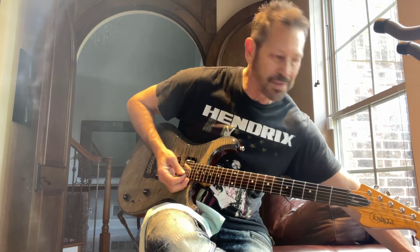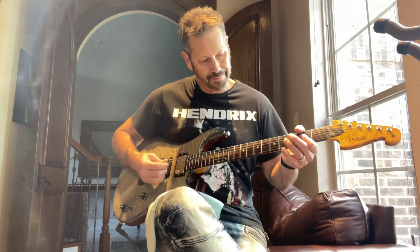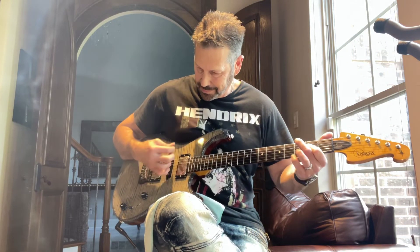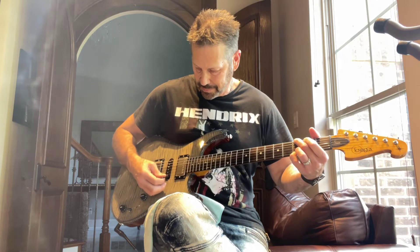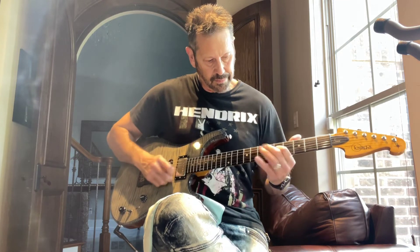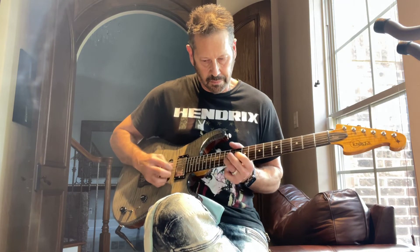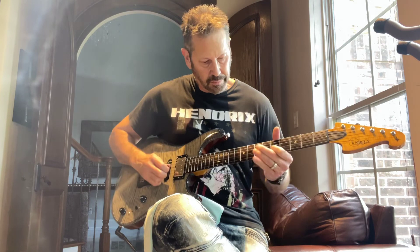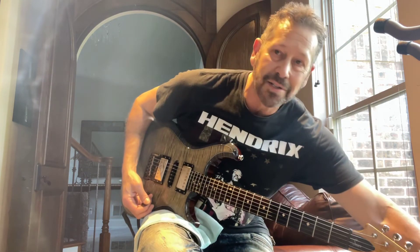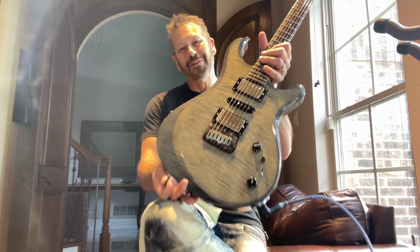I'm going to go ahead and put some distortion on there. Wow, this guitar screams, it's got some tone. So hopefully that helps, thanks.